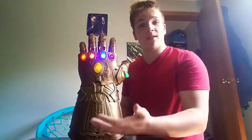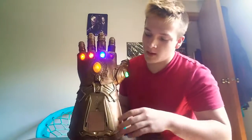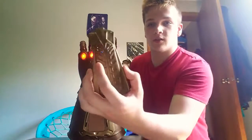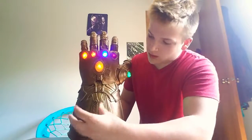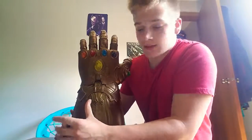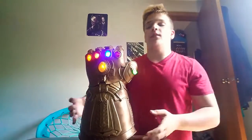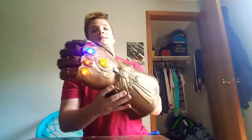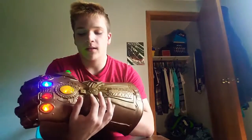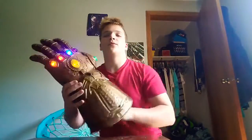The instructions say to put batteries in — there are three double-A batteries required and they do not come included. You take this part, unscrew it, and put the three batteries in. Right here is your speaker, and right here is where the sound comes out. It hooks up like that. There is a locking mechanism — you just pull that down and there are five clicks, one for each finger.